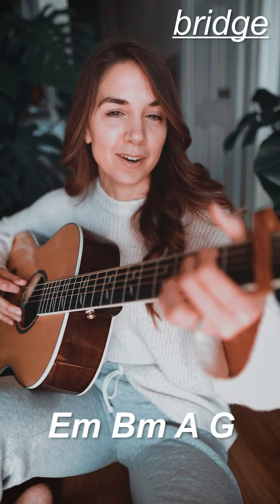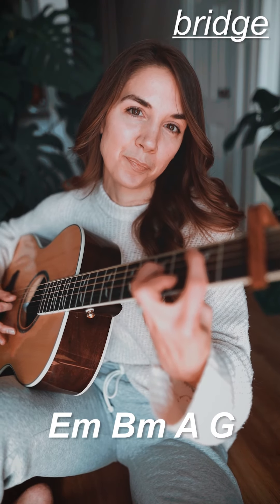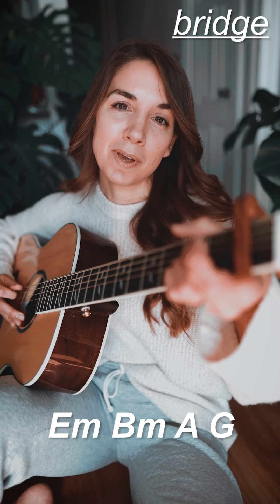Super easy — we're literally just building on this song. Now we come to the bridge, which is a completely different progression on its own, but the strumming is the same. For the bridge, we're going to start back on E minor, move to B minor, to A major.